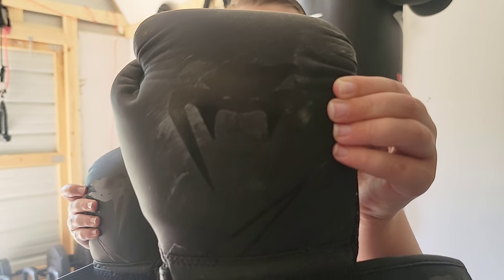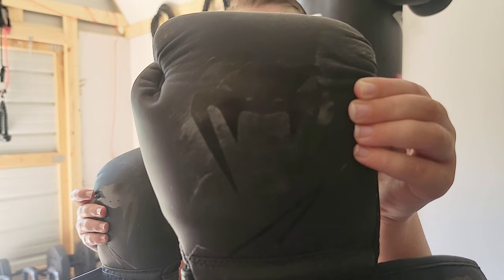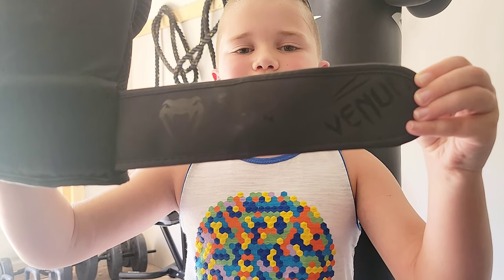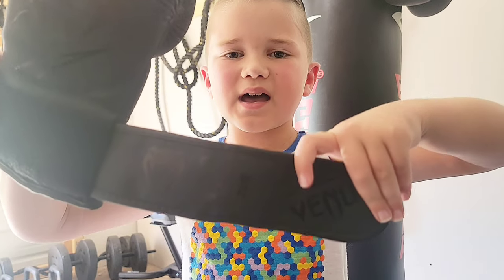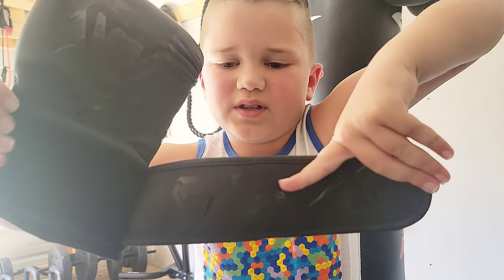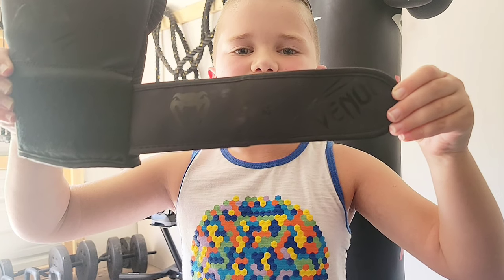As you can see, Venom has a cool snake logo that they put in the front of the glove. These are 8 oz gloves with a velcro strap. And on the strap you can see the logo, the size, and the picture they put on right over here. These are one of the coolest gloves I've ever seen.